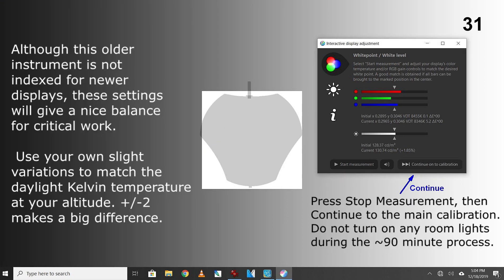Although this older instrument is not indexed for newer displays, these settings will give a nice balance for critical work. Use your own slight variations to match the daylight Kelvin temperature at your altitude. Plus or minus 2 makes a big difference. Press stop measurement, then continue to the main calibration. Do not turn on any room lights during the 90-minute process.